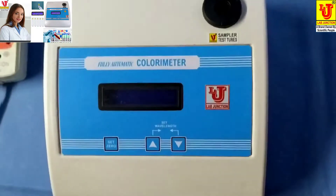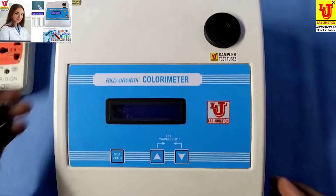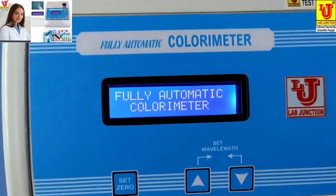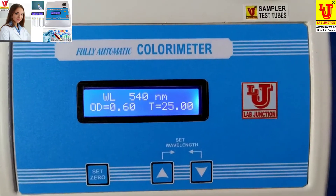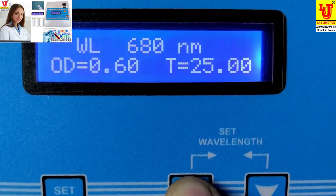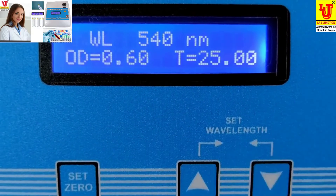Now I am doing a glucose test with this colorimeter. You have to switch on the machine. First, you have to set your wavelength — I am setting it to 540 nm.